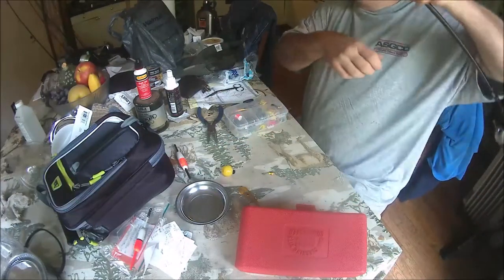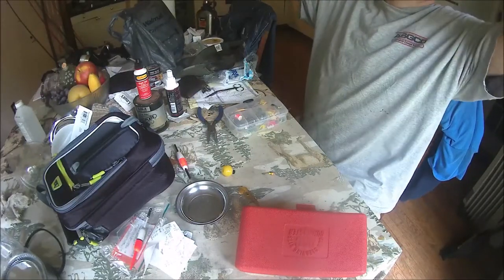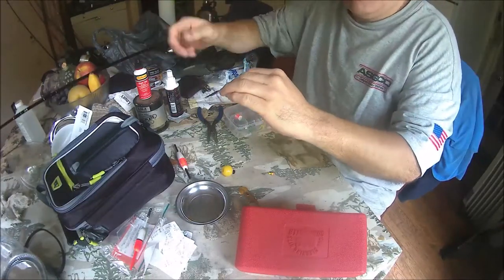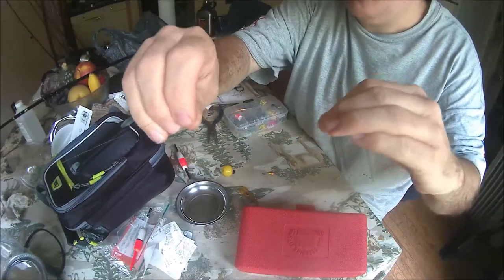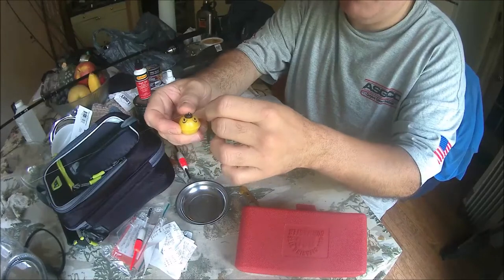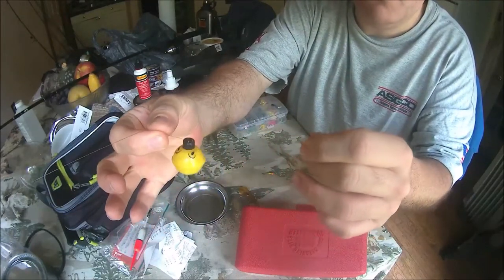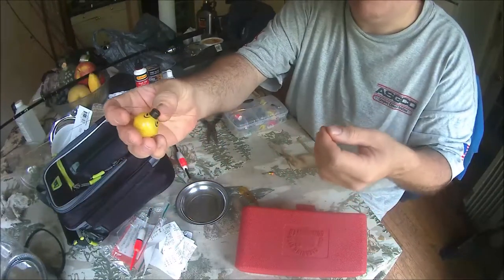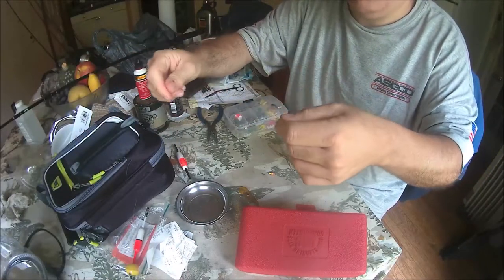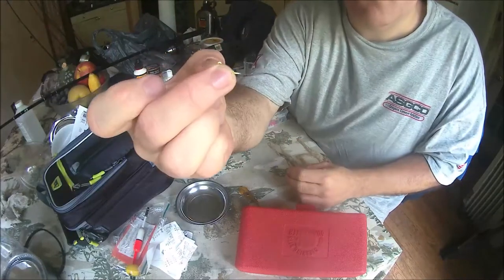We're going to get our fishing line and fishing rod right here and set this one up with a jig head first. Here's our main line — this is six pound test. I like using six pound test when I'm using these lighter finesse baits. What you want to do is clip this standard bobber on first, just clip it on so you can move it up and down the line to adjust the depth. You can't adjust the depth until you get everything tied on.